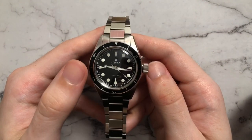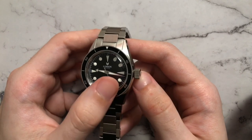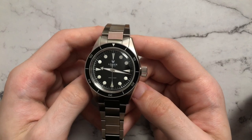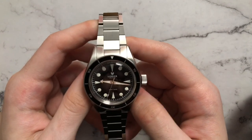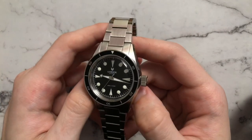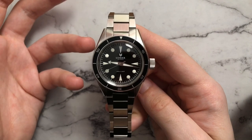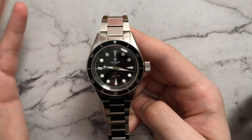For the handset, we have the arrowhead on the hour hand and a kind of Dauphine style for the minute. This is very much a handset common to Omega watches in their Aqua Terra and their older Seamaster ranges. So it is a little bit of a hodgepodge of different inspirations, but I think it's not only executed well, but it's just a nice, clean, simple design that looks really good.